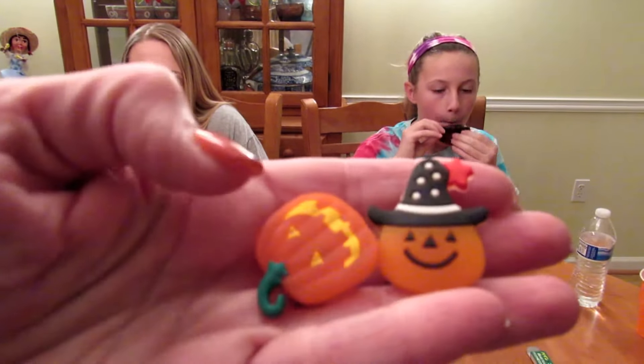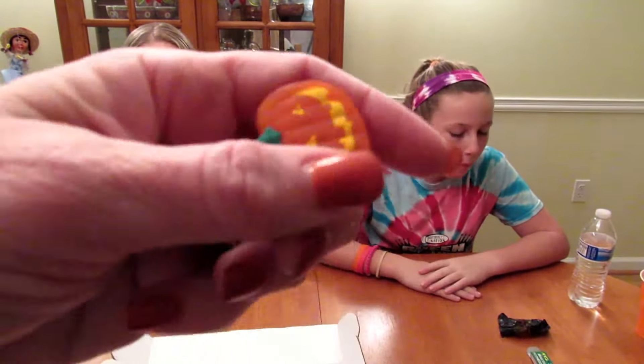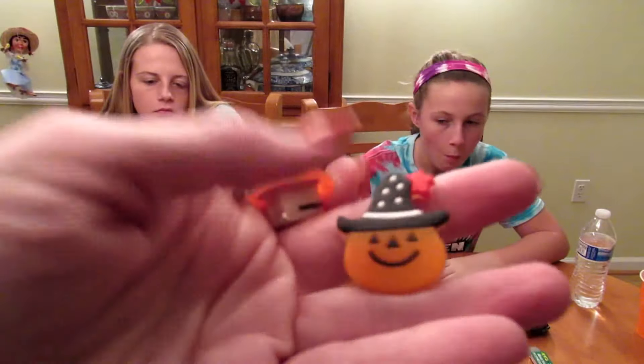Since this is the October box, they also included these cute little jack-o'-lantern pins. Here's one and here's the other one. What's really cute about these pins is they light up — they're so cute!